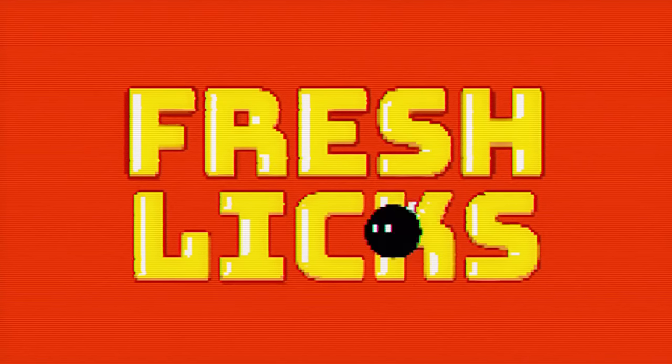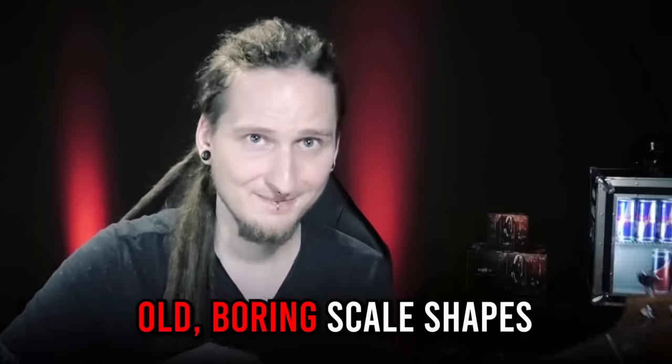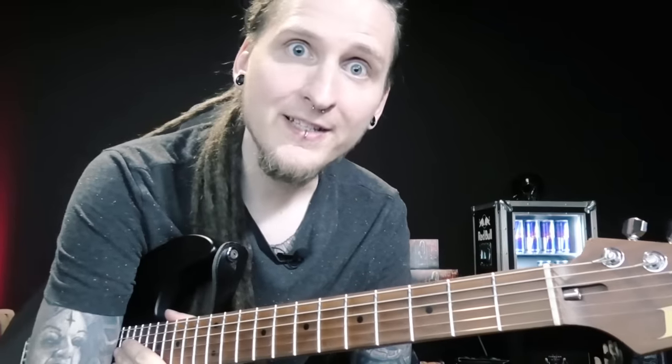Welcome Shredders! What's the fastest way to amazing improvisation skills? How can you stop playing the same licks constantly? How do you finally break out of these old boring scale shapes? Those are currently the most frequently sent student messages I get on Patreon, so let's talk about it and settle this epic battle once and for all!